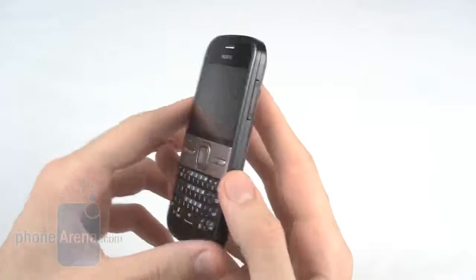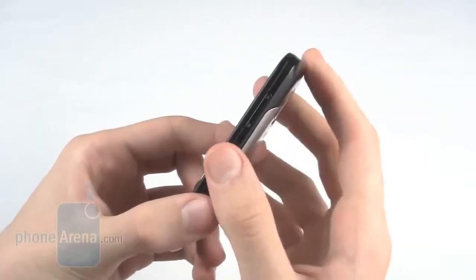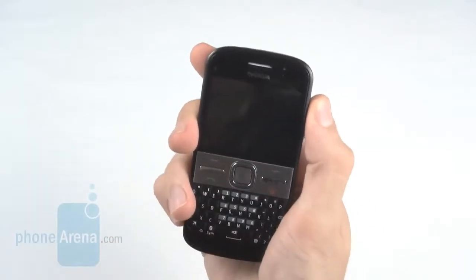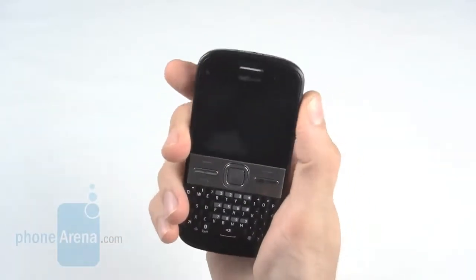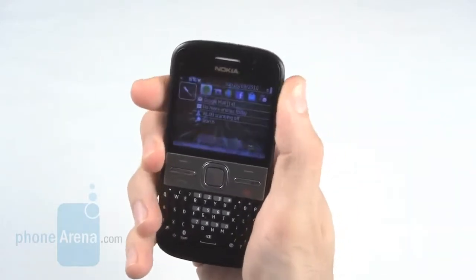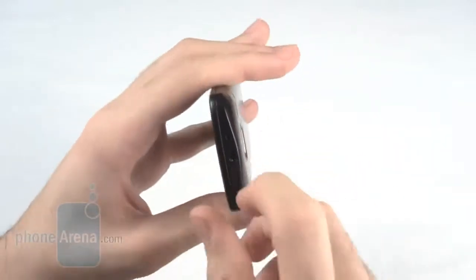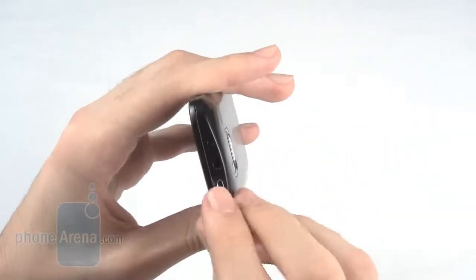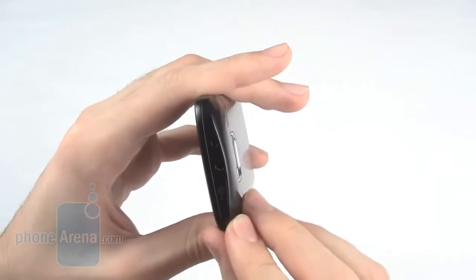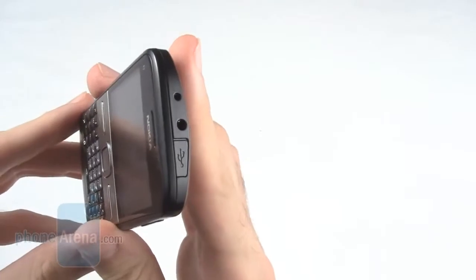Around the phone there are very few buttons. In fact, all you'll really find is the volume rocker up the top of the right-hand side. The volume rocker is quite annoying, as it isn't sufficiently raised, and especially the top one we found extremely hard to press. On the top of the phone is a micro USB port, a 3.5mm headphone jack, and a 2mm Nokia charging port.